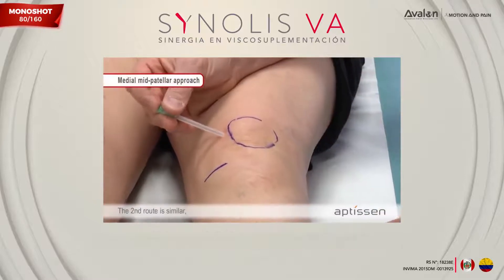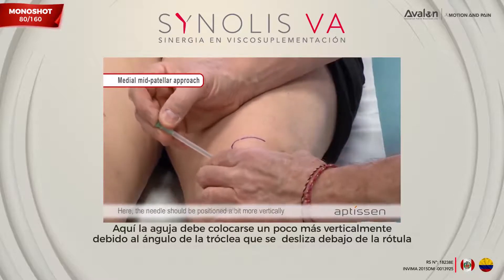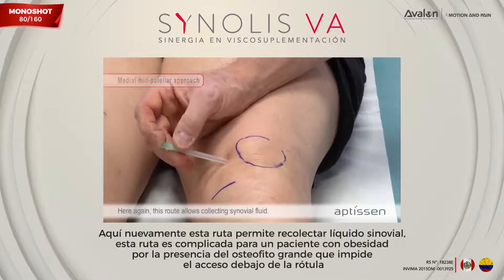The second route is similar but with a medial approach. Here the needle should be positioned a bit more vertically because of the trochlea angle, and slid under the patella. This route also allows collecting synovial fluid.